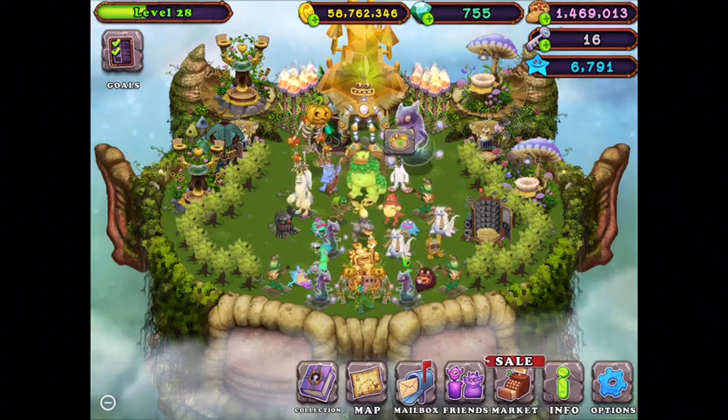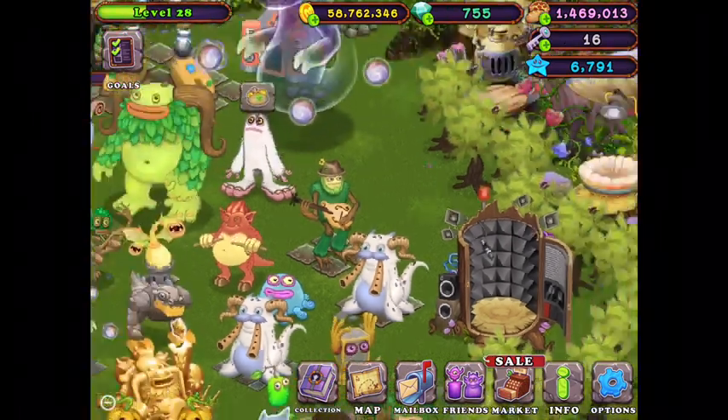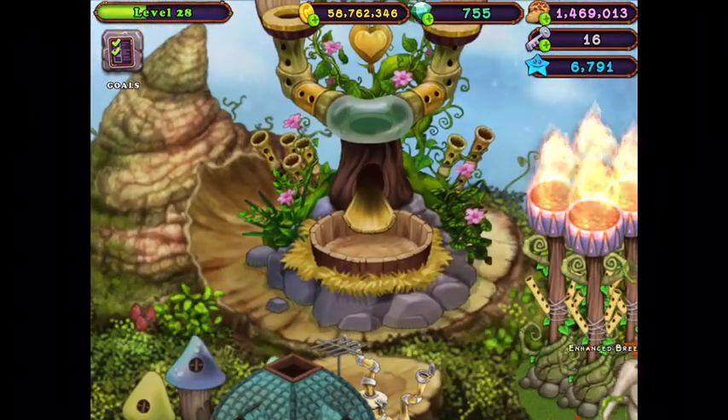Today we are going to be showing you how to breed Jijube and what he sounds like. The combination to breed Jijube is Pumble and T-Rox.